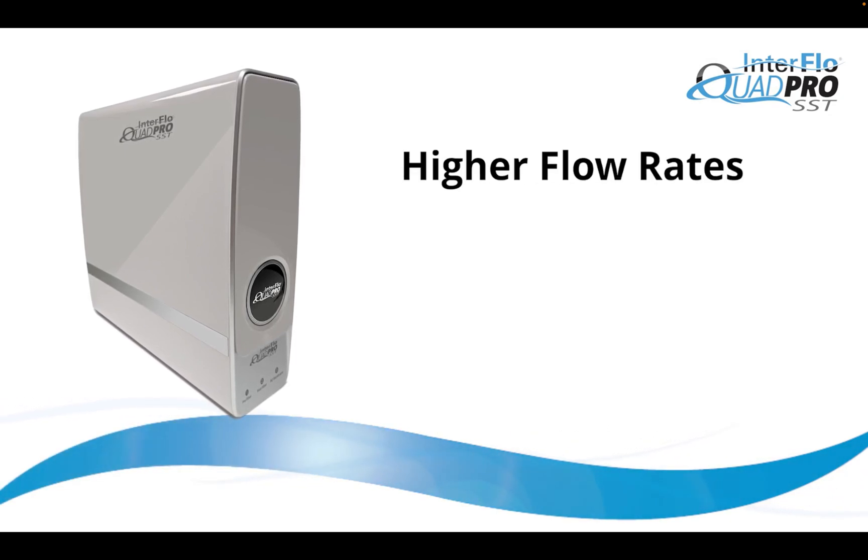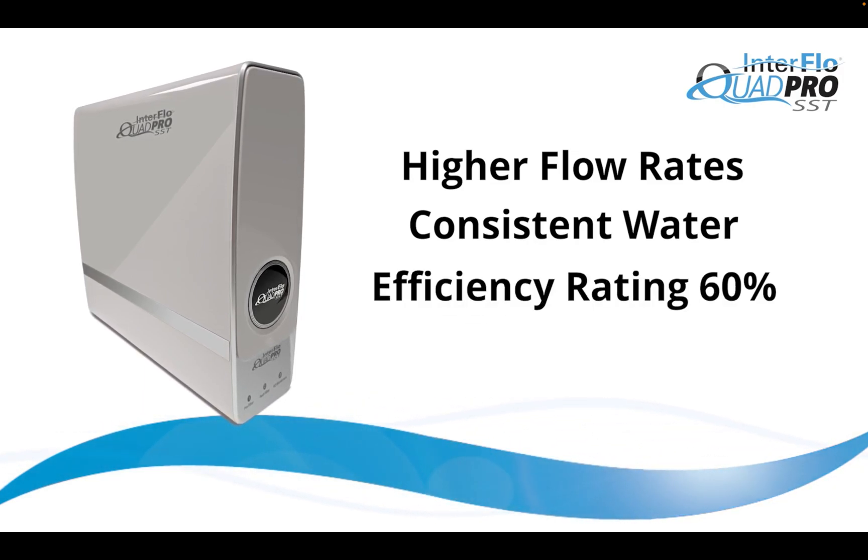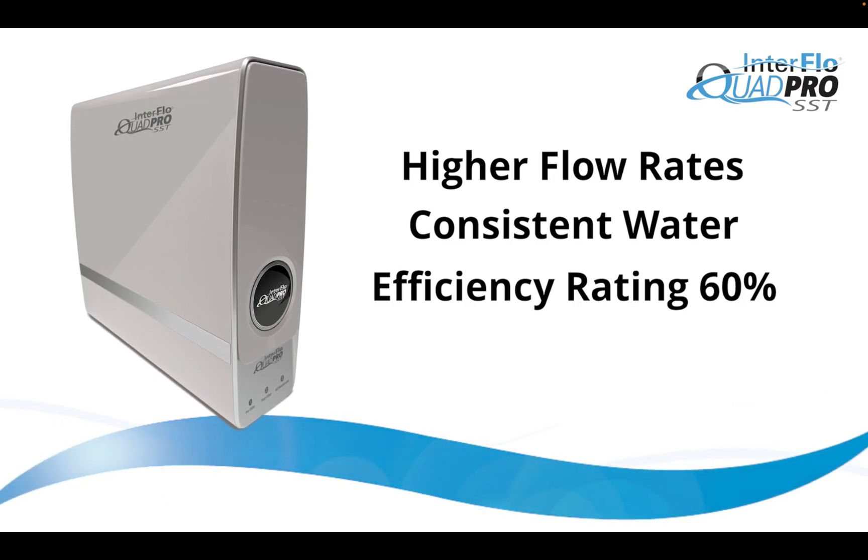There are many features of Interflow Quad Pro SST, including higher flow rates and water on demand, delivering great quality water at a consistent rate. It has an efficiency rating of 60% — that's 40-50% higher than typical RO systems.